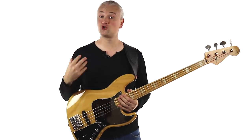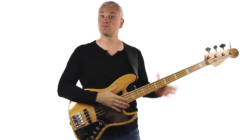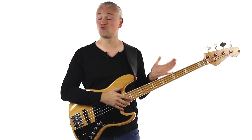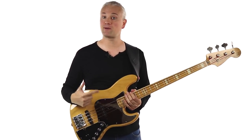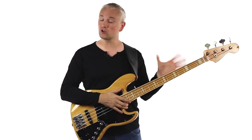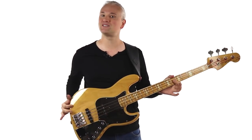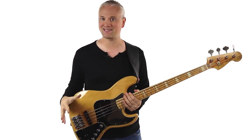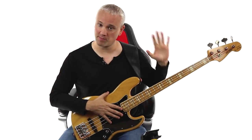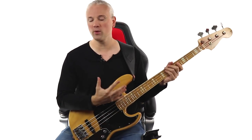Next, for tip number two: adjust the strap length so the bass is in the same playing position whether you're sitting or standing. This is something that I've always done and originally learned from Billy Sheehan. He's a huge advocate of this method and as he points out, if you do any amount of seated practice, you want to know that the bass is going to feel the same when you stand. Here I am seated — I've got the bass on the leg and I've set the strap height so that when I stand it doesn't move, so it's always going to be the same height.